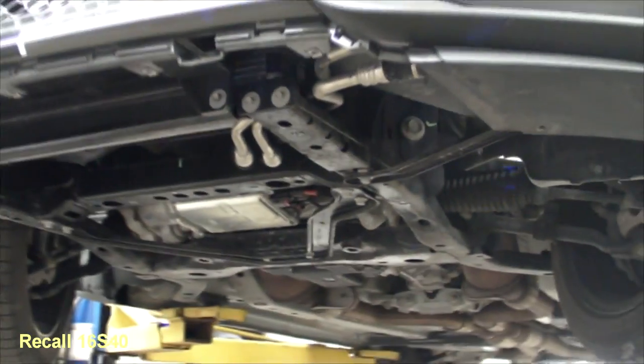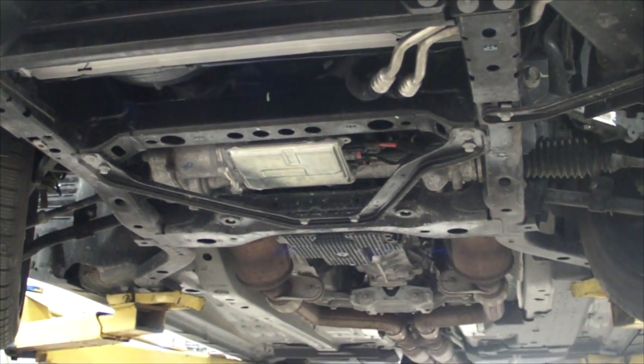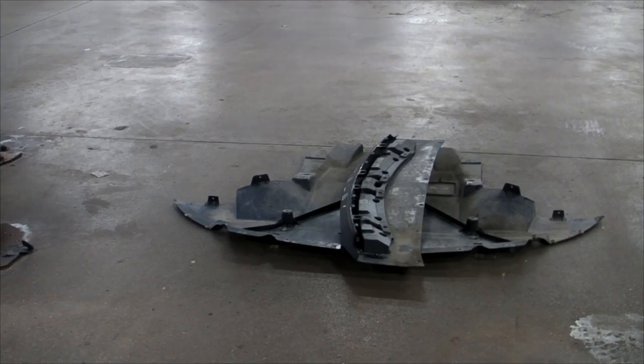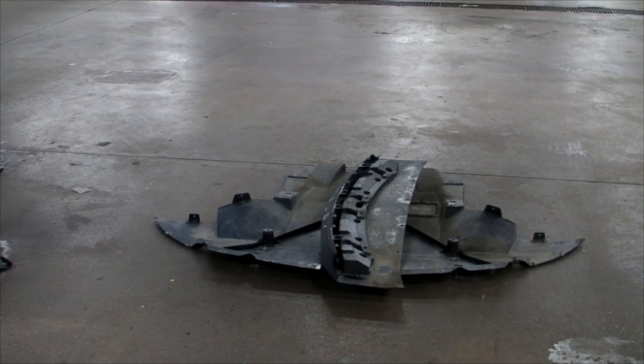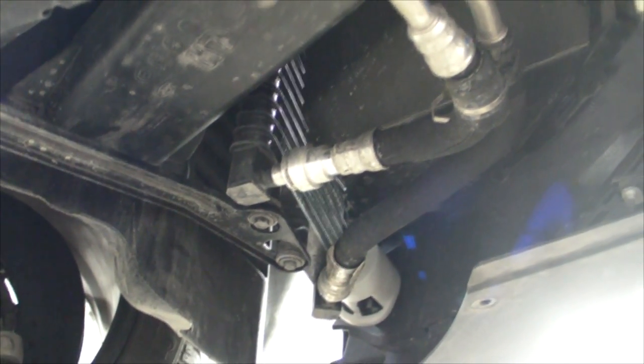This is recall 16S40, the engine oil cooler line replacement on a Shelby. I've removed the bottom panel and front splitter, and we're going to have a look at the lines. They go from the cooler assembly in the left front bumper area to the oil filter adapter housing.